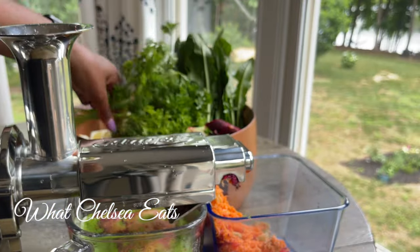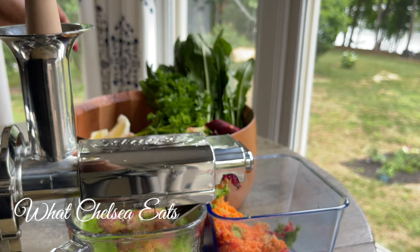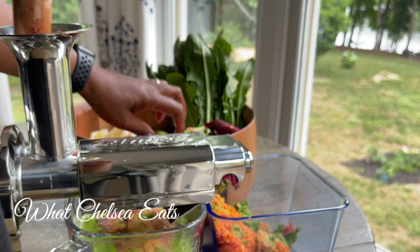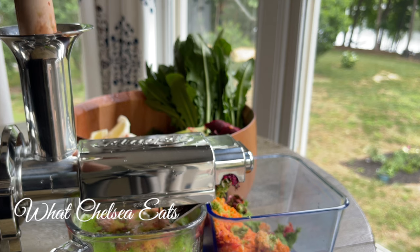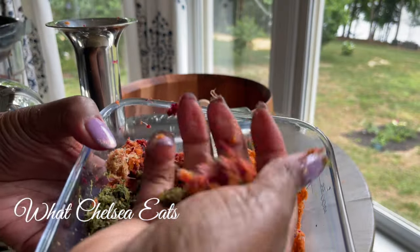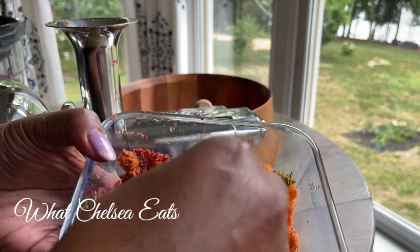One of the things I love most about this juicer is the juice quality is off the charts. It only took me 15 minutes to make 64 ounces of juice, which is really quick. Also, the pulp came out very dry — I'll show you here. The pulp is actually really dry, which is fantastic.